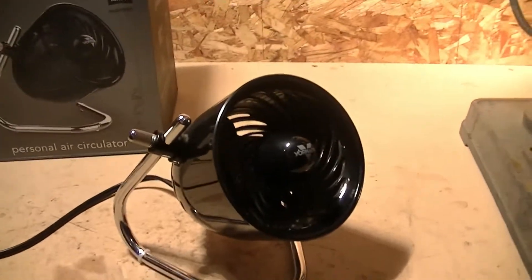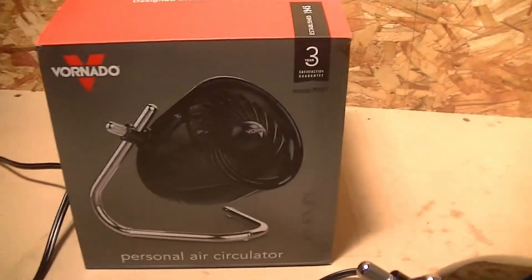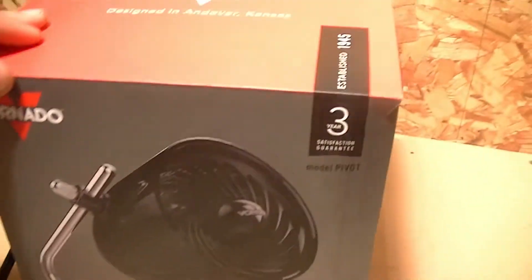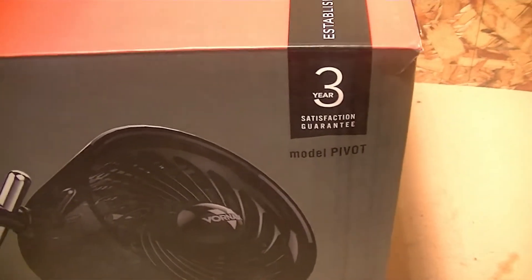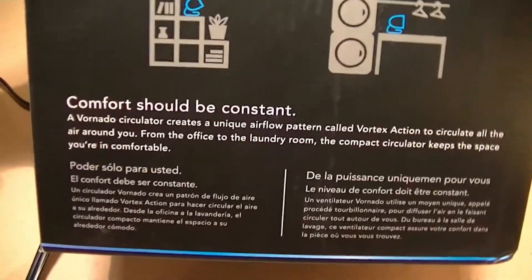Overall I'd say this is a pretty nice fan for what it's worth. Here's the box that it comes in — as you can see it's got a 3 year satisfaction guarantee. And here's the side of it which you can pause to read.